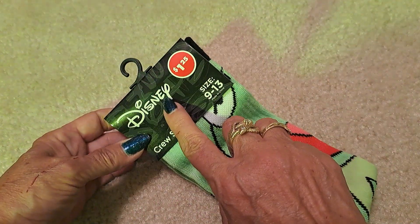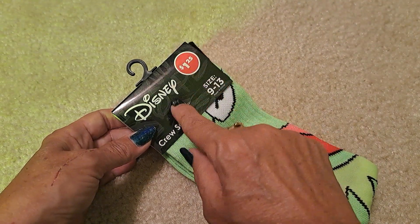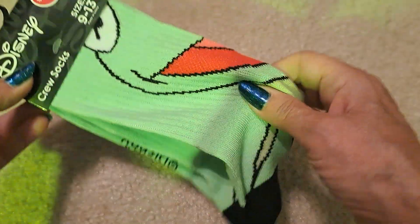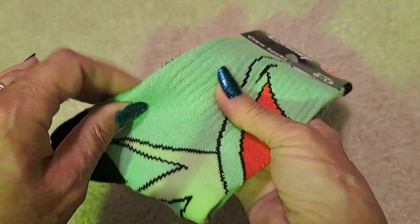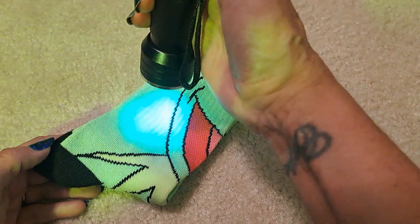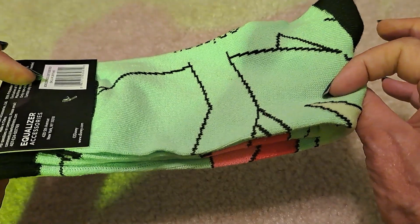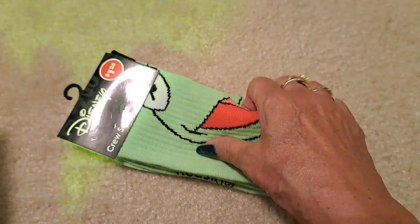I got these socks — check out your Dollar Tree because they've got all Disney socks: Disney villains, Disney princesses, Mickey and Minnie, just tons of them. I got these because I loved this color of green — this is Kermit and they're like acid green, neon green — really, really green, and I just thought they were so cute. I also got my son a pair of Marvel Spider-Man socks for his birthday bag, since his birthday is in October. That's all I got from the Dollar Tree.